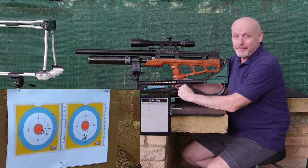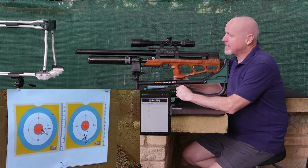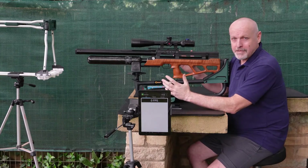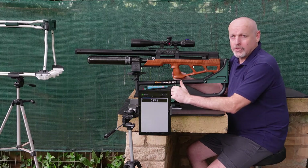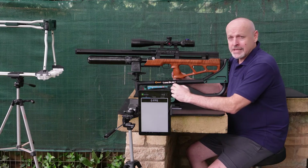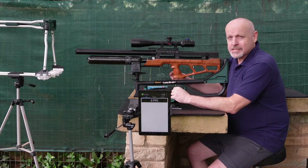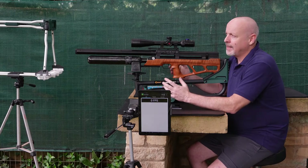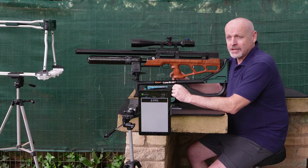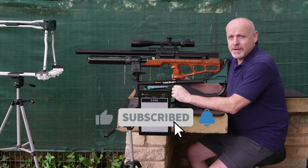All right guys, there you have it - flipping hell, those things are screaming down there with 40 grains - unbelievable! And I must say the group actually seemed to tighten up; there were a couple of small flyers from that tight group. So there you have the numbers. We took a Urugan barrel and installed it on the Vulcan, and those numbers were pretty impressive - 40 grains doing well over 1100 feet per second. That's just insane. The future for air guns is definitely going to be incredible. Thanks for watching - please don't forget to like and subscribe and have a great day!